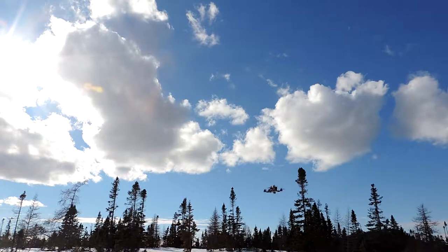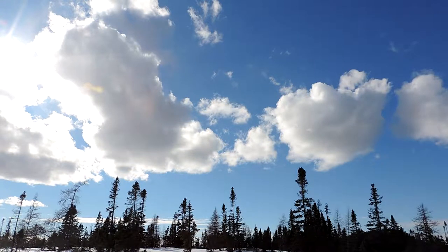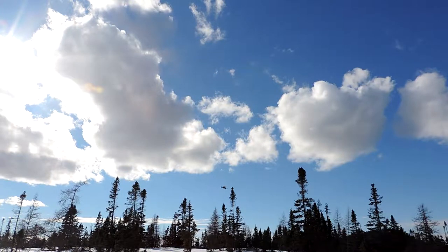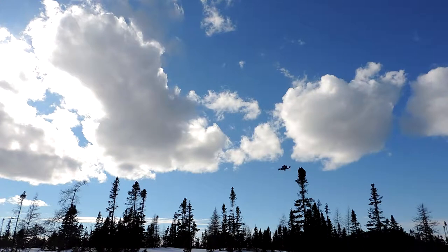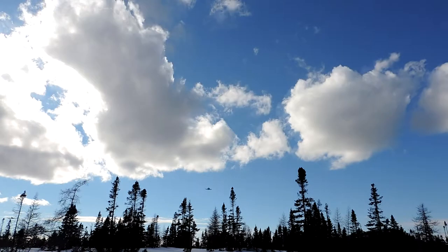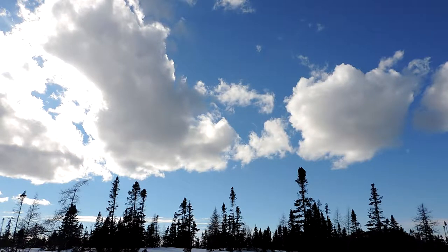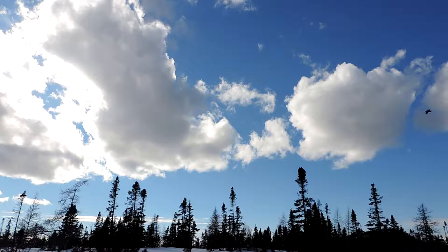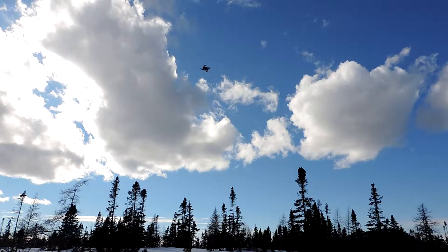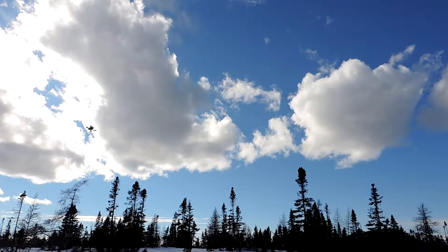So maneuverable. I'm just in angle mode right now, not doing anything too crazy. I really don't want to crash in the snow — I don't have my Corrosion X stuff on yet to stop it from shorting out.